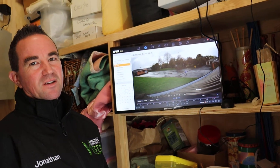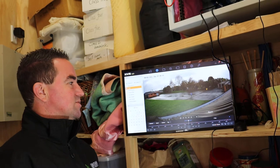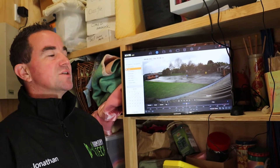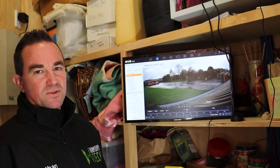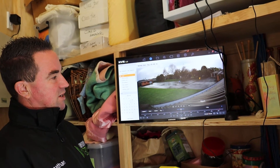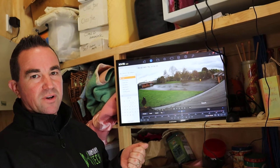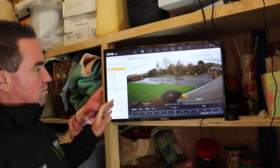Hi, Jonathan from Harmony Tech. We're going to take a look at how to take a snapshot so you can download your recorded images off your NVR into a USB drive. You can take a USB drive and plug it into the USB port on the front of your NVR or recorder from Hikvision.